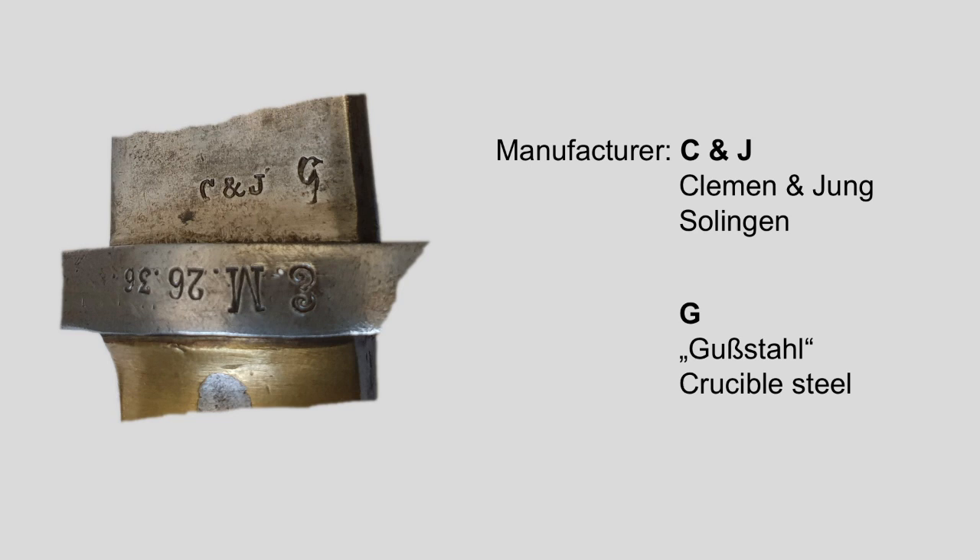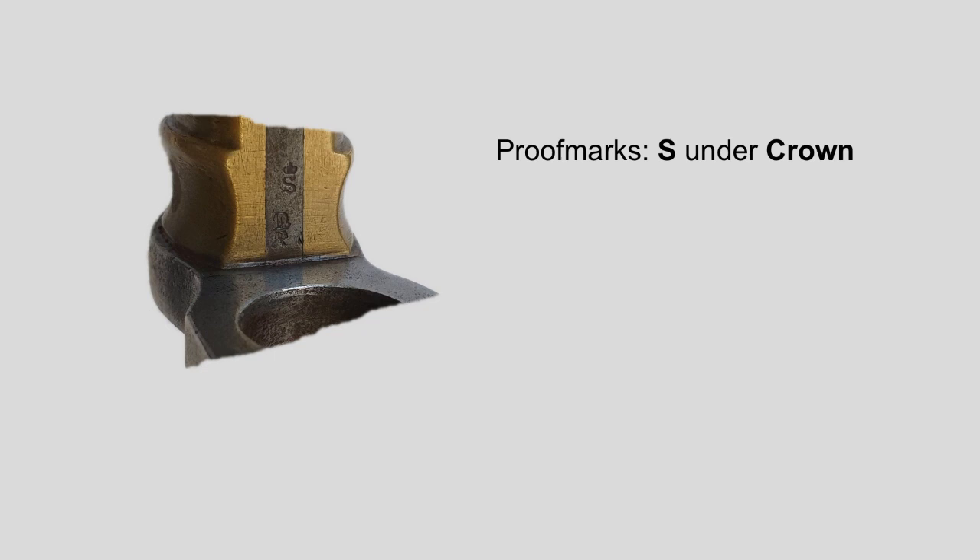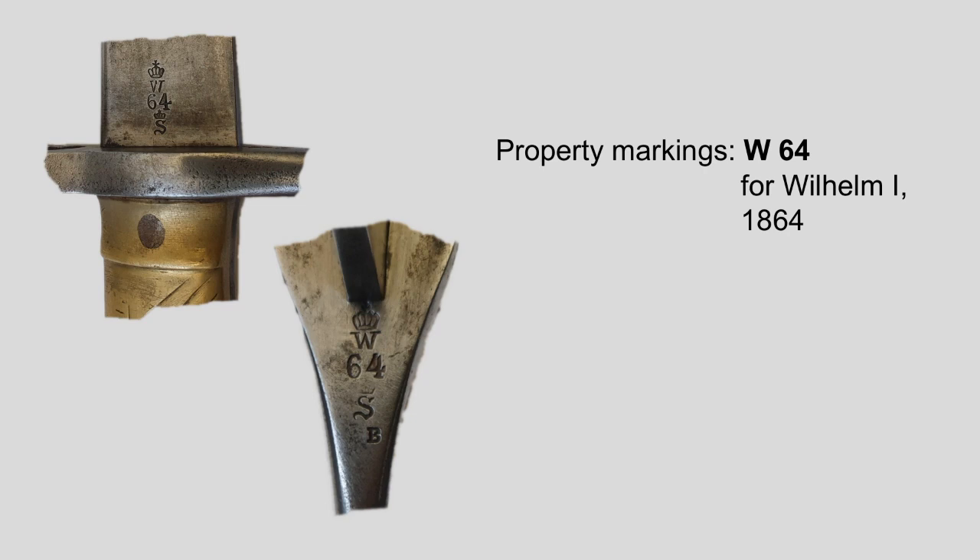The G indicates the material Gussstahl, or crucible steel. Like on the Fusilier 1860, the proof marks can be found on top of the handle. These Fusilier Bayonets and Artillery Bayonets always have two property stamps — one on the blade and one on the hilt. They don't have to show the same digits, but most of them do. In this case it's W64, for Wilhelm I and the year 1864, when this weapon became state property.